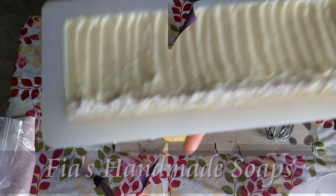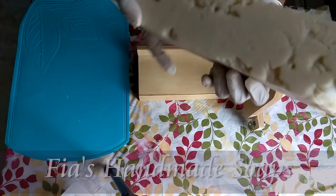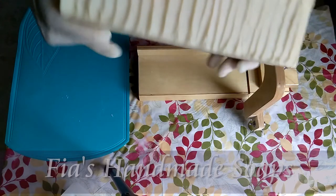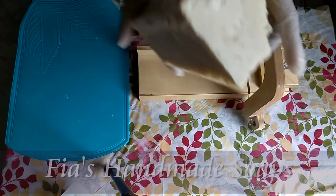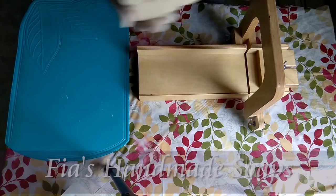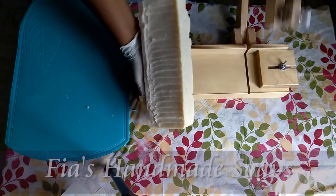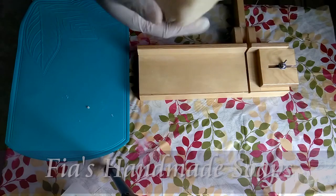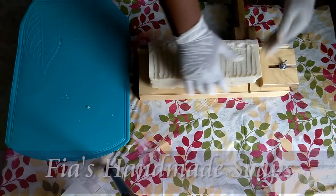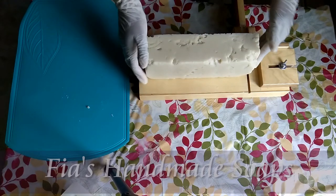Thank you guys for watching. So I just took it out of the mold and it seized on me. I don't know if I'll get any good pieces out of here. There are just way too many gaps, but I'm going to cut it anyway. It looks like I'm going to need to rebatch and just make it over. From the texture of the soap, it looks pretty good on the inside — it's just that since it seized, it was hard to get it down in there.